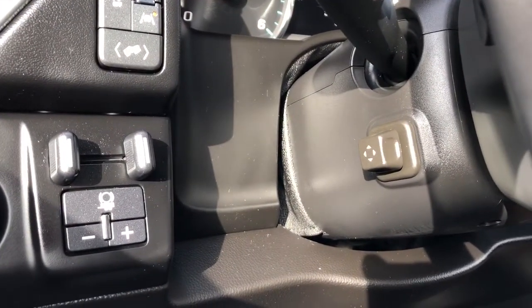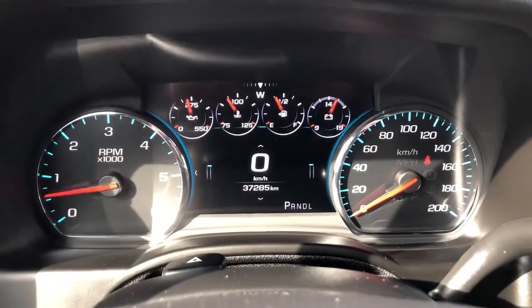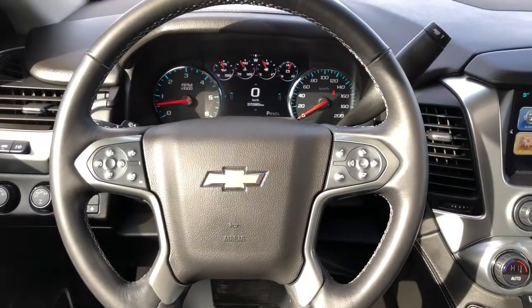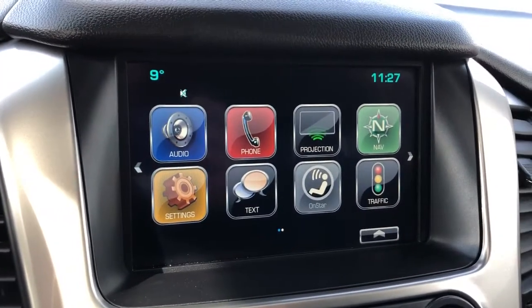We have a power adjustable steering column, our gauge cluster with screen, and a multifunction leather-wrapped heated steering wheel. Push start is also included.